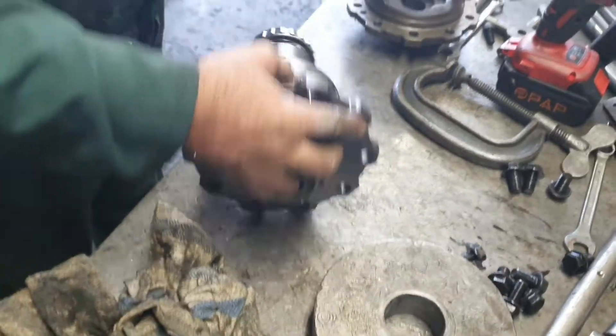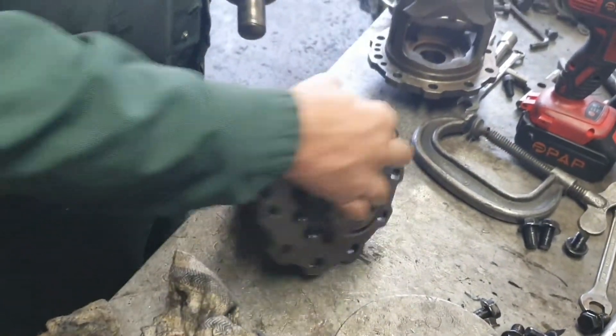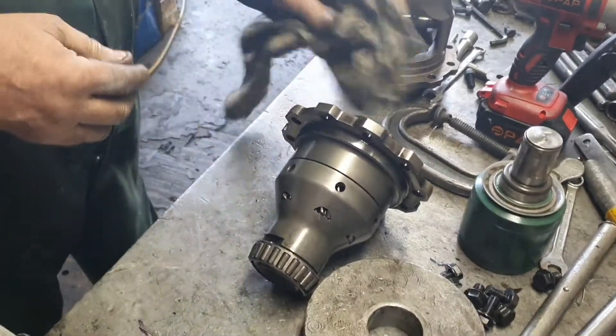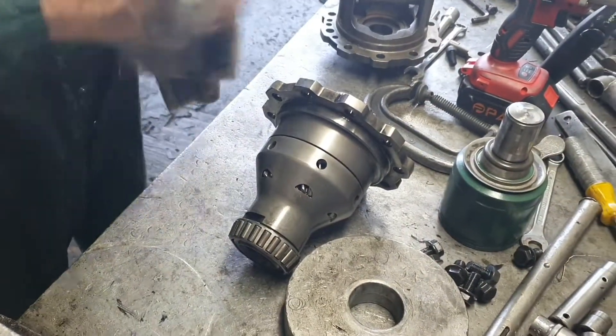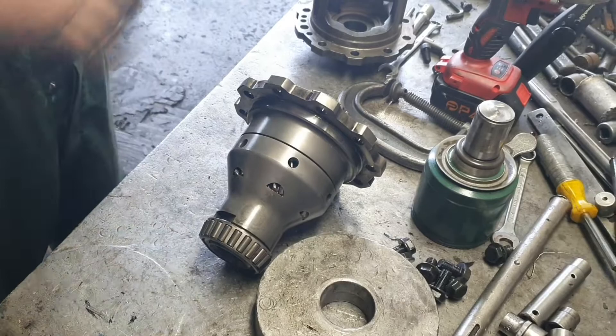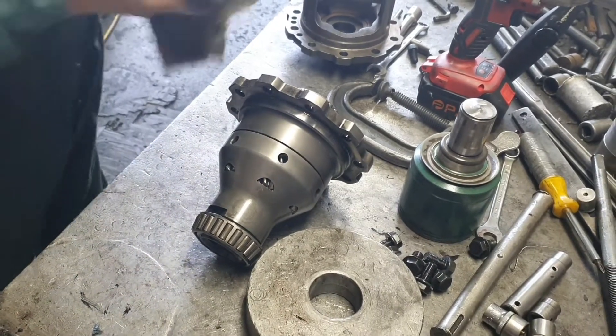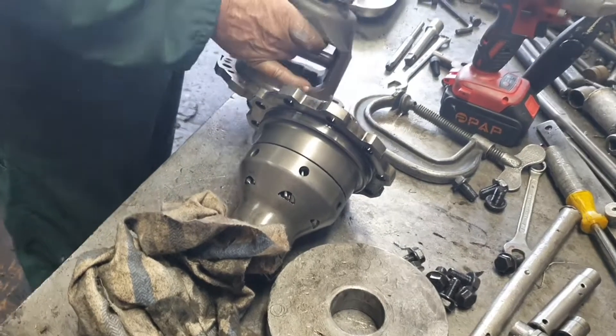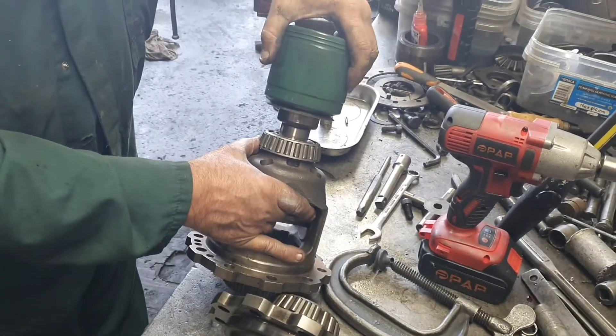You get your customer coming back every year saying it's leaking again - the axle half-shaft seal. So you've got to pull it out, pull it all apart, clean it all up, put it all back together and put it in the car - all for free. There's a fast difference between this standard one and the other.